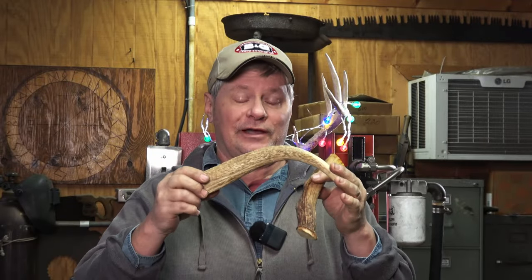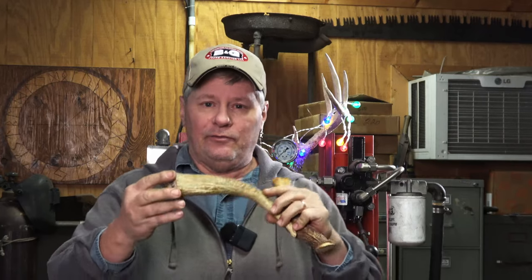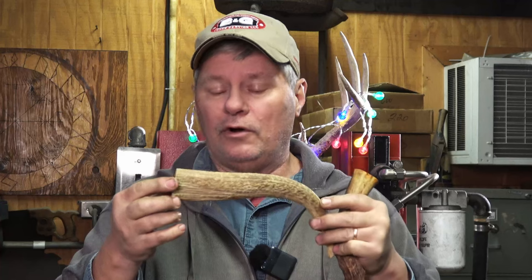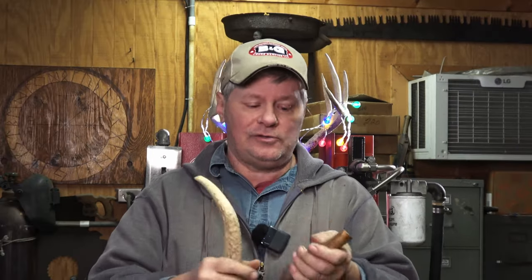I really wasn't going to throw these away, but what I want to show you today is how I can take a really washed out, bland piece of stag material or deer horn and bring it to life again — make it knife handle ready, how I prepare it, dye it, and that sort of thing.